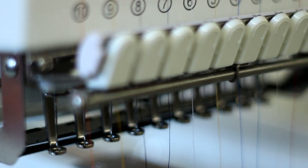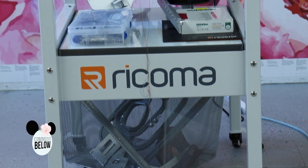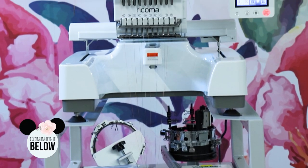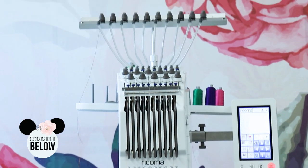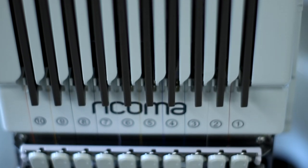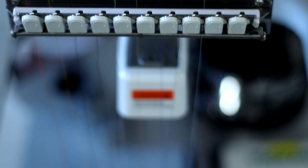First things first, I definitely need your help naming this thing. Does it not look like a droid from Star Wars? Please comment below with what you think we should name him, because I want it to have a fun name — he's going to be living in my studio for a very long time.